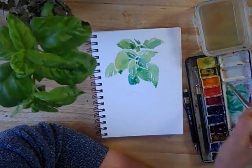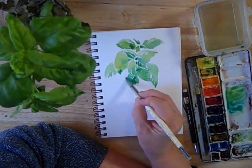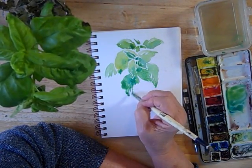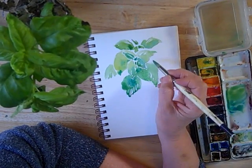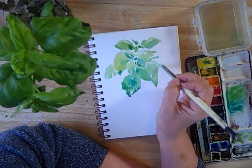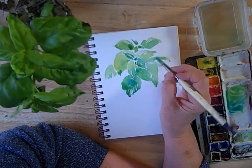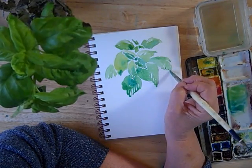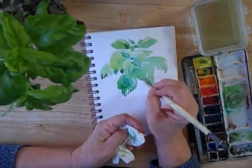We're going to get some back runs on this one, but when they're controlled and you're planning on them, they're rather pleasant, actually. Remember, this is your journal and it's a record of something that you like. I absolutely love basil, but you choose whatever it is that captures your interest.